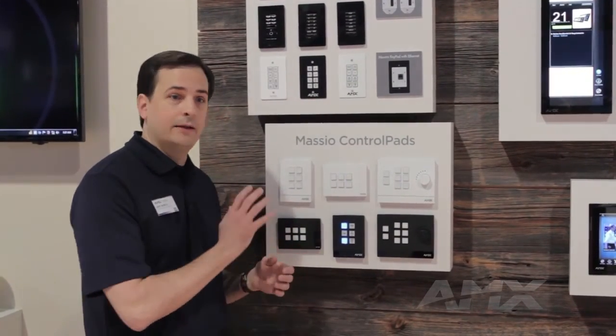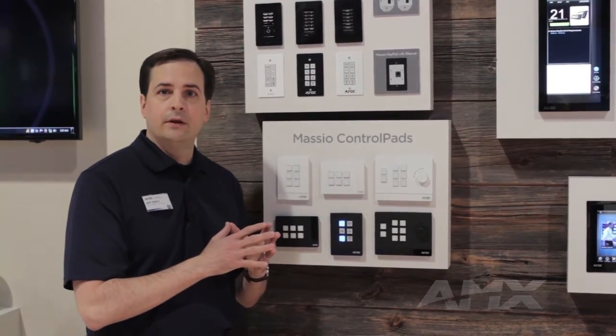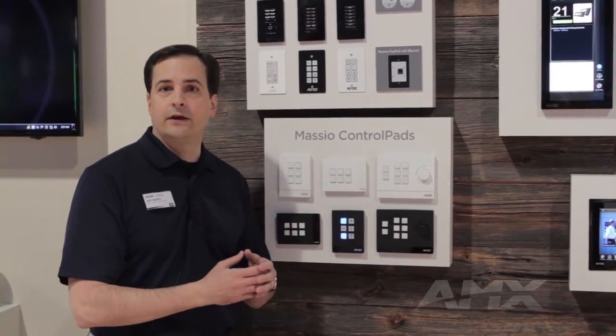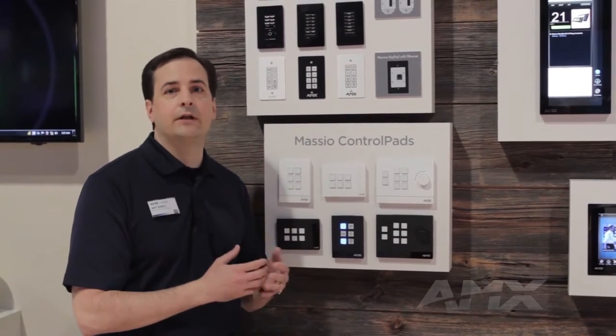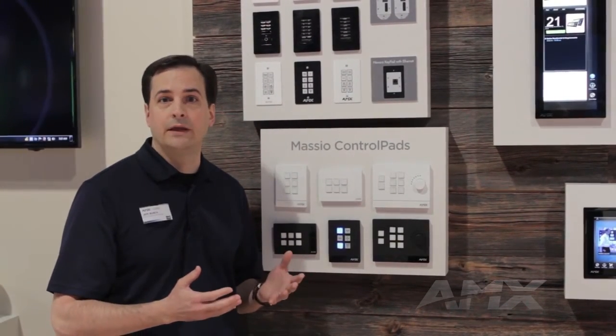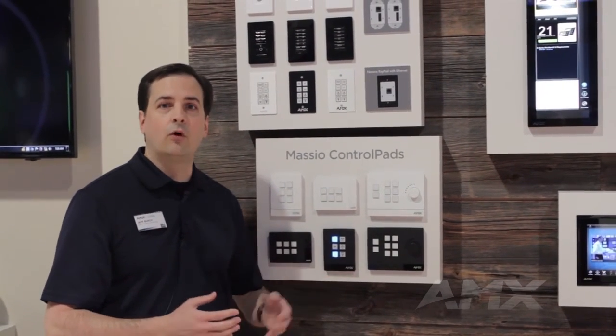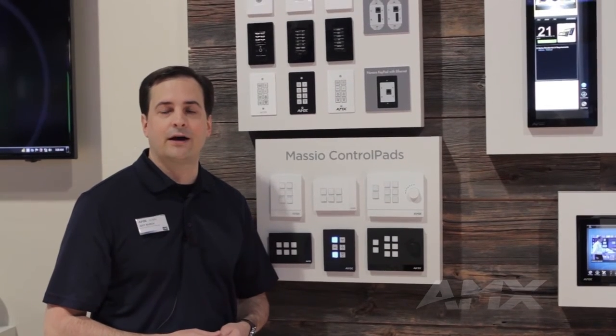So with Masio, you've got updated styling, an easier install, a web-based interface, secure Ethernet, native connection to RMS, a powerful controller configured through RPM, and the same power as the current NetLinx controller. That's Masio. For more information, please visit us at amx.com.